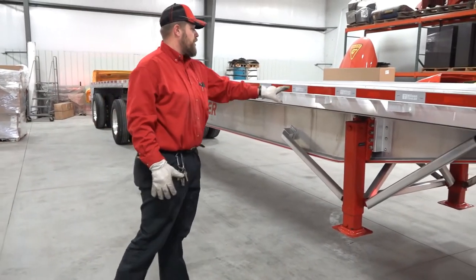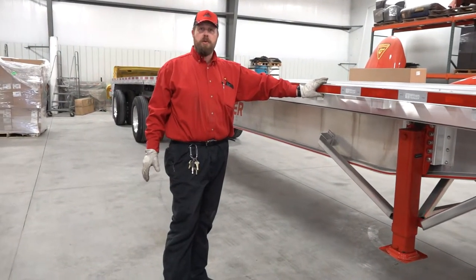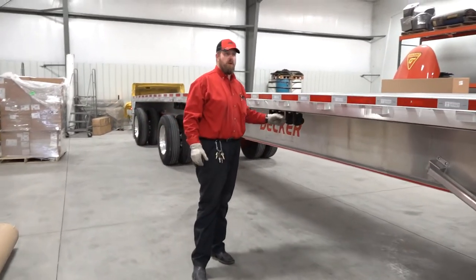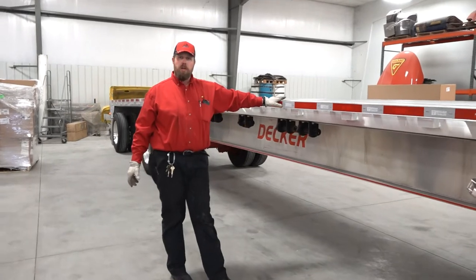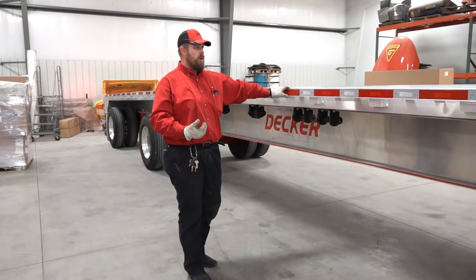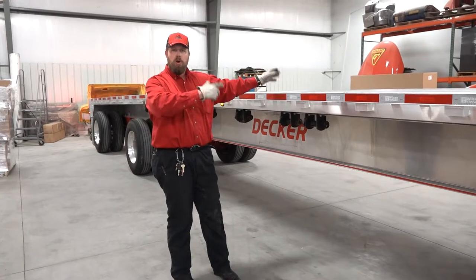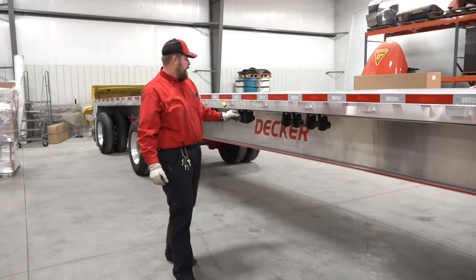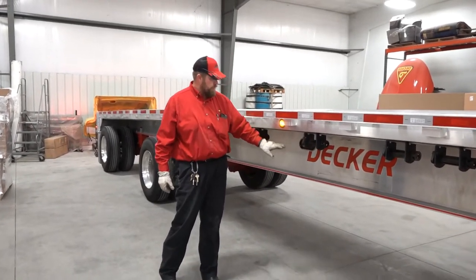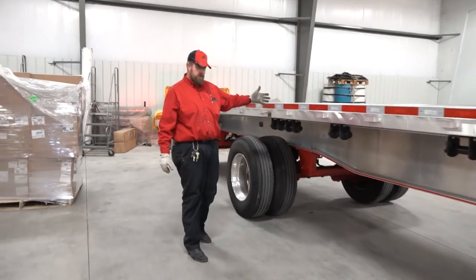Coming down the side of the trailer, I'm looking for any obvious damage. I'm inspecting my conspicuity tape to make sure it is all in good condition. Working my way down, making sure all my winches are here. On our newer trailers they should have eight winches on both sides. On our older trailers you will have anywhere from 12 to 14 depending on the age, on the driver's side only. Continue down — got my side marker light functioning properly. Working my way down the side, looking for damage and checking my cross members underneath.